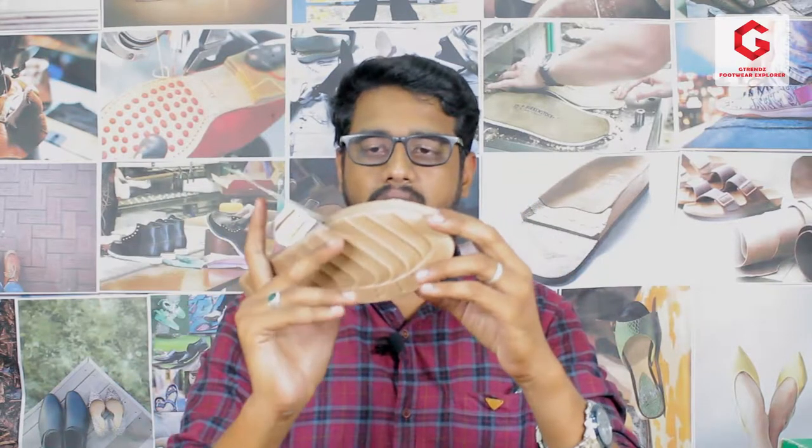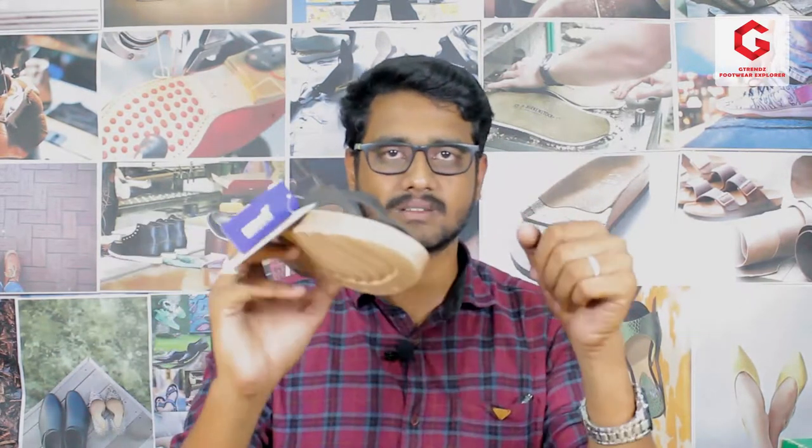This is our product. Our article number is DI04. In this particular article, we have 4 color variants: Black, Beech, Copper and Gold. We have a size category in 36 and 41. We have a proper size category in Indian sizes. Let's review this product.